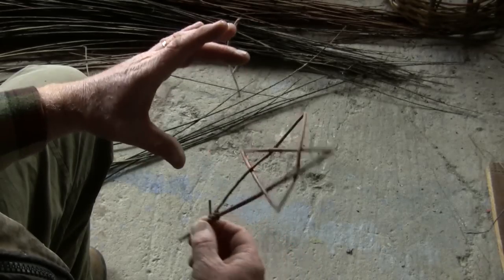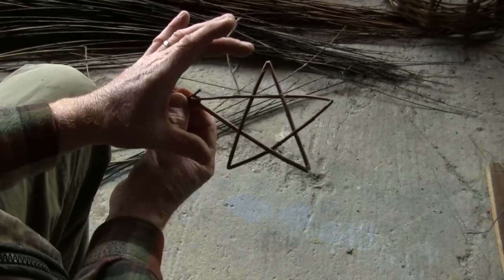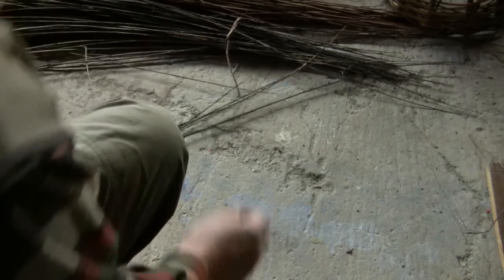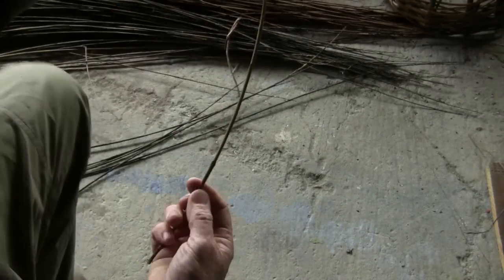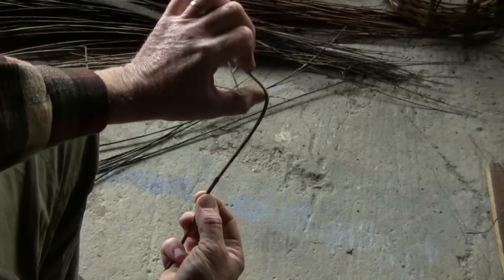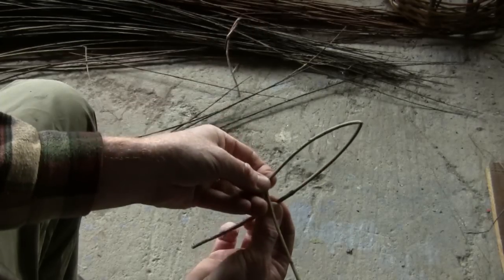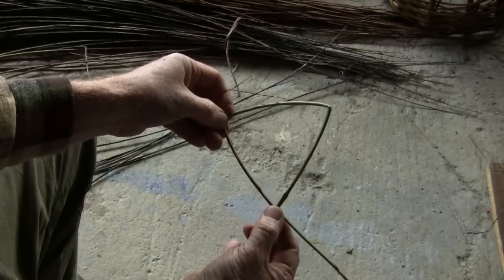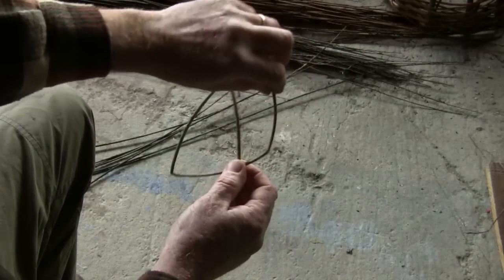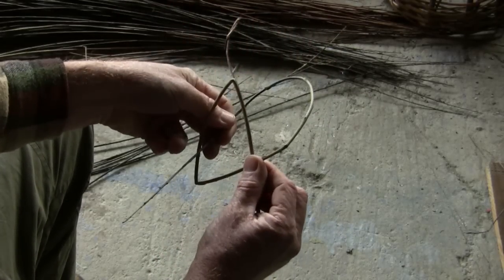Now the trick for weaving the star is that all five sides are the same length. So we take a single weaving rod and using our finger measure we kink one, two — this forms an equilateral triangle, so that's the third kink. Now we take the rest of the rod tip first and we feed it through the triangle from behind.